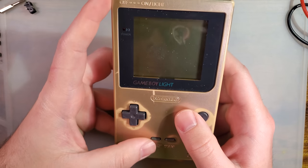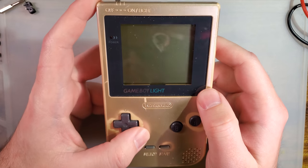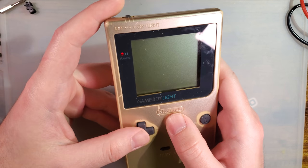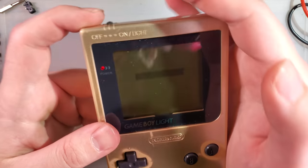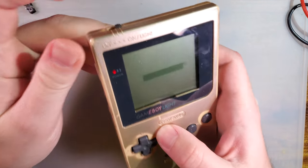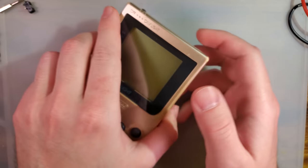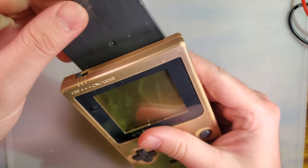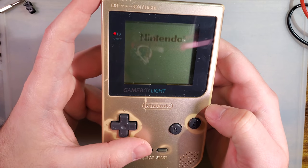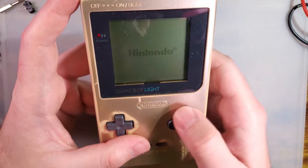This is a somewhat rare model that Nintendo actually made. It is basically a Game Boy Pocket, but it has a built-in backlight. It's basically a Game Boy Pocket, and you have a built-in backlight.